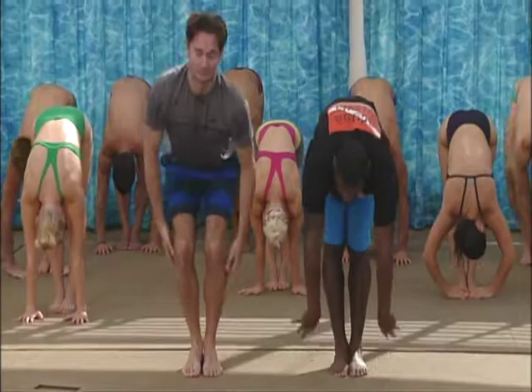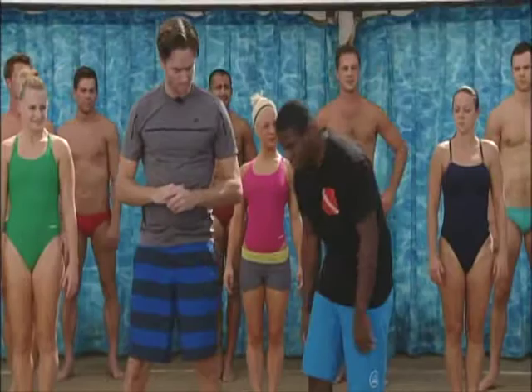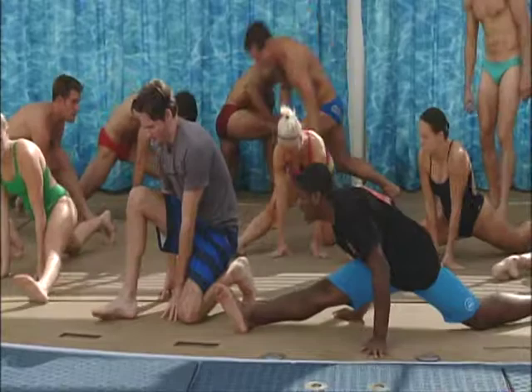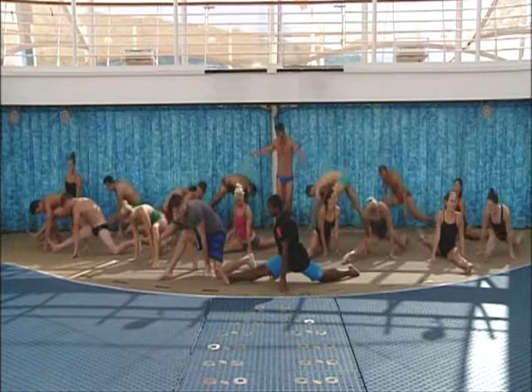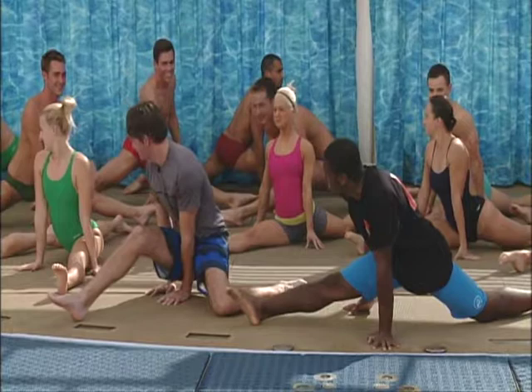Let's get to something more difficult. What's the next stretch we're going to do? The next stretch is called the split. You're going to go down to your knees with one leg forward and one leg back, and just extend — one leg forward, one leg back. How am I doing? Is that good? It's all right, it's close. Nearly got it there.